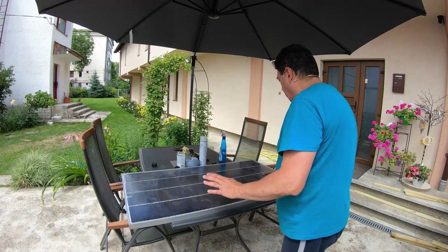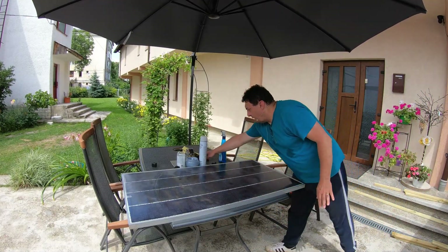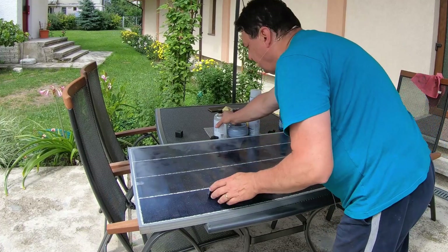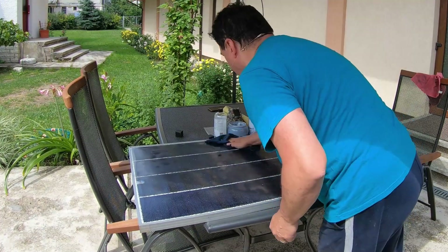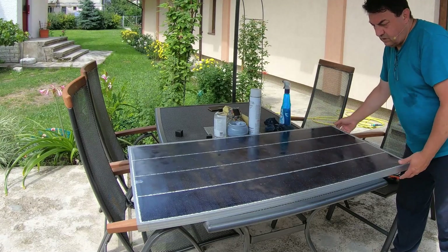The panel is dry now. There's still a lot of residue — actually it's not dust, it's the acrylic material. Let me clean it a little and I think we are ready for the next phase.